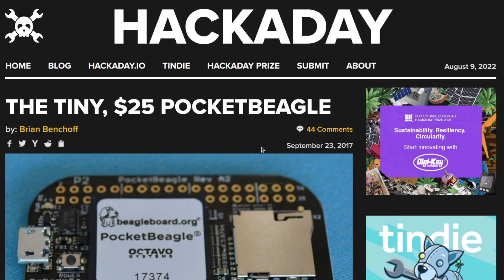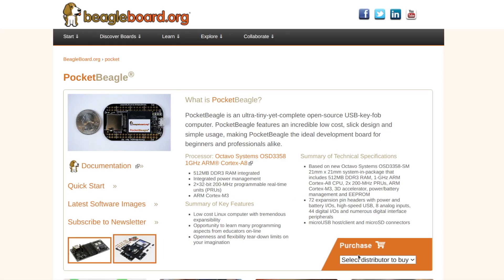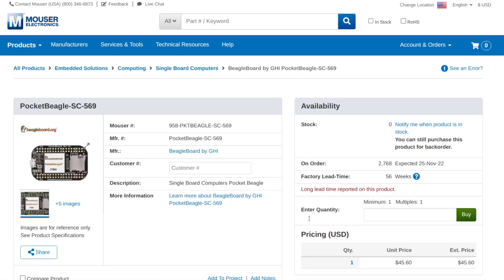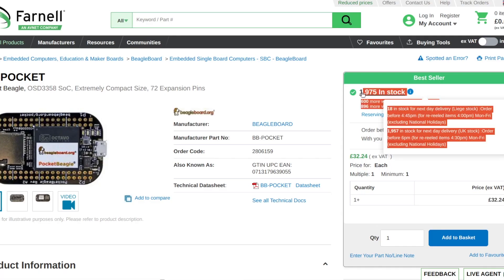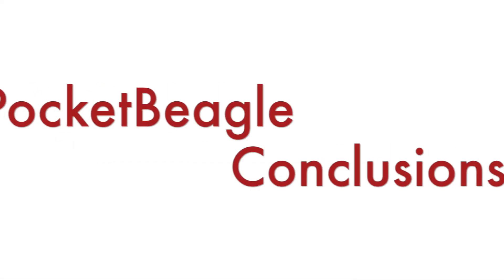Pocket Beagle was announced on the market in September 2017 — almost five years ago — and back then it was available for 25 US dollars. Nowadays Pocket Beagle is available through several well-known distributors including Okidoo, Element 14 which is part of the Farnell network, Digi-Key and Mouser. Mouser is expecting Pocket Beagle units in stock at the end of the year at a retail price of 45 US dollars. Farnell has Pocket Beagle in stock at pretty much the same price and is expecting a large quantity of new units in the near future.